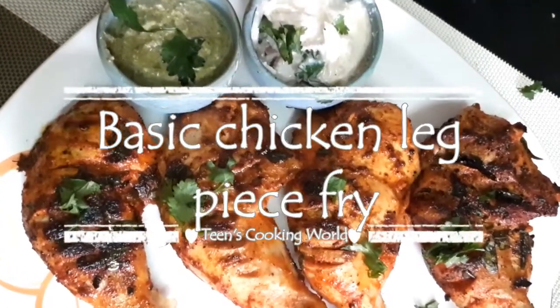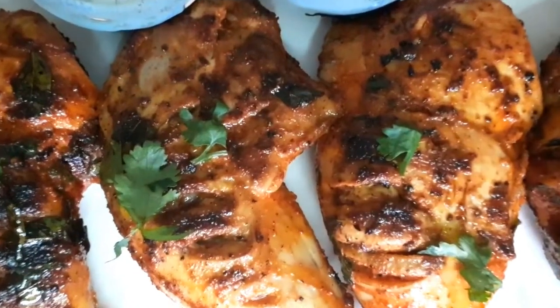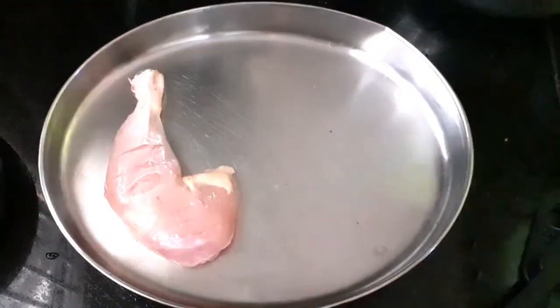Hey Lovelies! Welcome to Teen's Cooking Well! Today is a basic chicken leg piece fry. First, I have 4 chicken leg pieces.